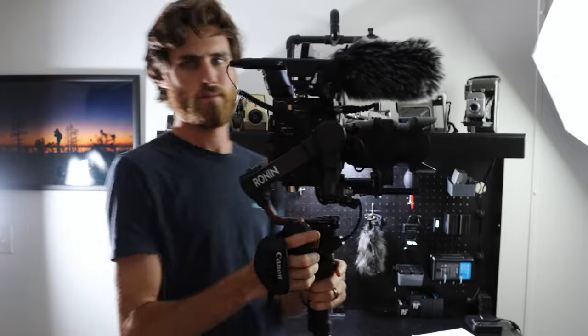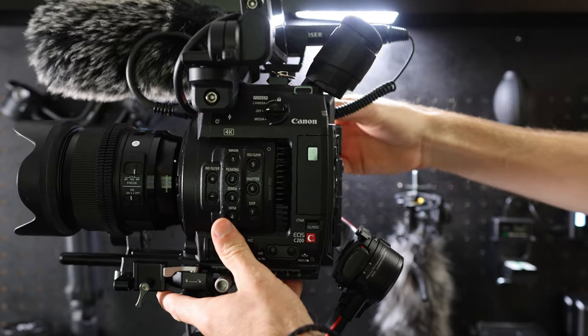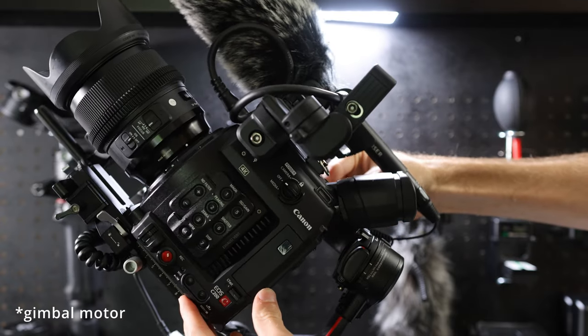Mounting the pistol grip in a different location was a bit of a hassle and a rough journey, but at the end of the day it's really nice to have all that functionality in your hand just like when you're handheld. One more quick limitation to be aware of: the EVF on the standard C200 — not the C200B — does get in the way of that rear focus motor if you tilt your gimbal too far forward. However, this hasn't been a problem for me. I rarely tilt my gimbal that far forward. If it were an issue, I would look into a C200B conversion. For most needs this is not a big limitation, especially when mounting this big of a camera on the RS2.